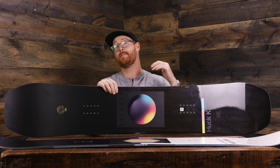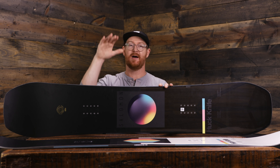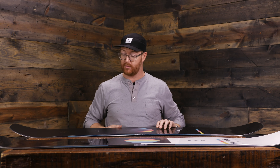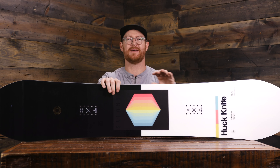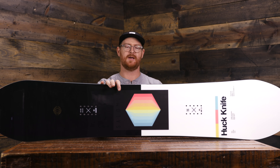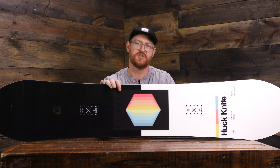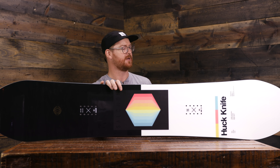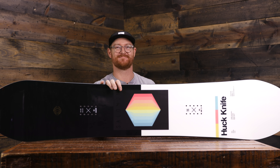Great decks. There's going to be a lot more power and stability in the Huck Knife Pro — great for jumping. And there's going to be a lot of pop and agility with the regular Huck Knife; you can torsionally flex it a lot more, making it more beneficial for jibbing. You can check out both boards at thehouse.com right now by selecting the links below in the description. Leave a comment or question, let me know what you think, and hopefully see you guys on snow. Peace.